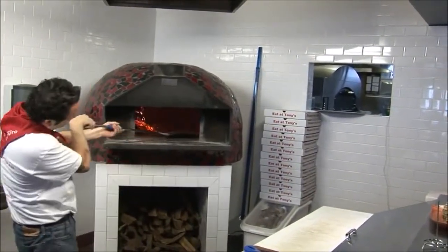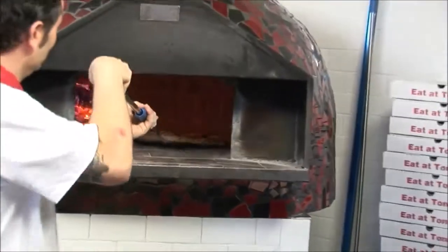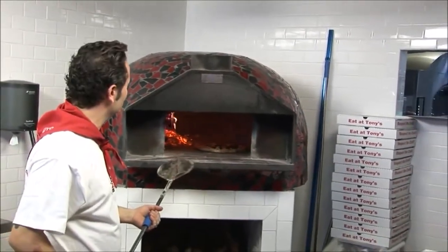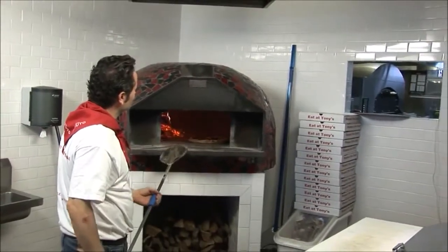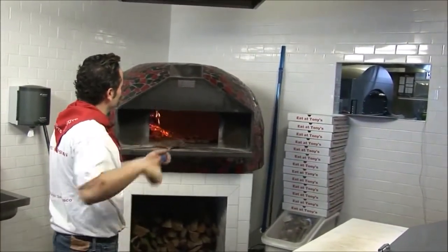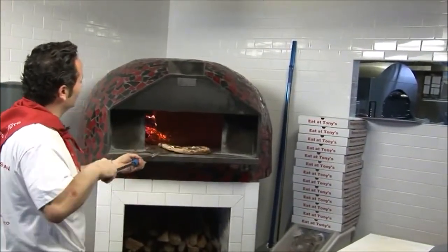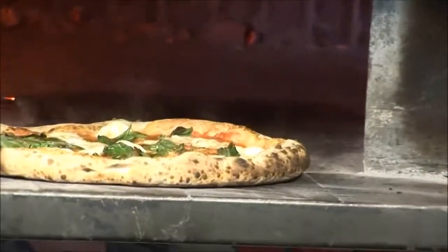You can see the bottom is charring pretty well. It's pretty much almost complete. I'm going to pull this up so you guys can see how that's bubbling. And that was about 90 seconds.